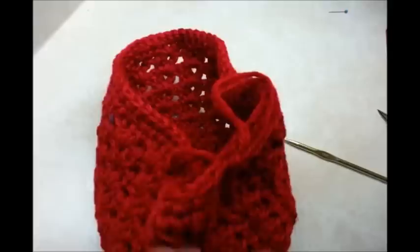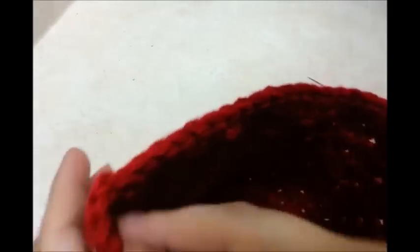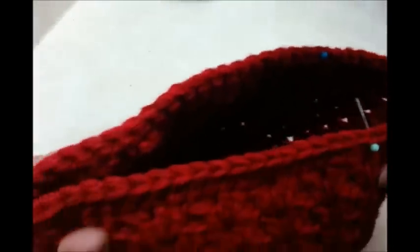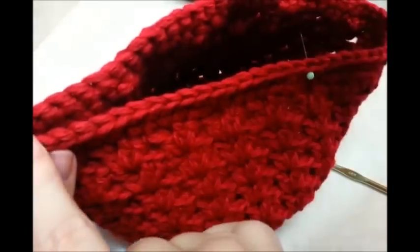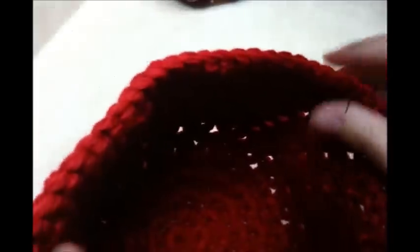Once you make it back to your stitch marker after that row of single crochets, go ahead and slip stitch into the next stitch, then you can tie off and hide your tail. Then we'll start working on the bill. This is where I did my last slip stitch, so I'm going to fold it in half, count 20 stitches over this way and put a stitch marker, and then 20 stitches the other way and put a stitch marker — that's going to be the spot for the bill.